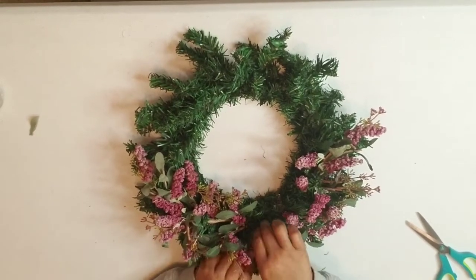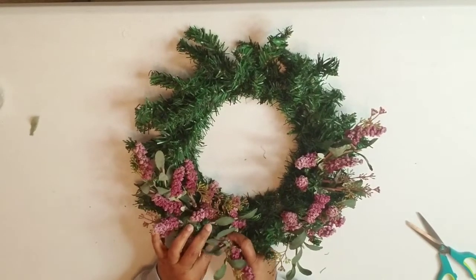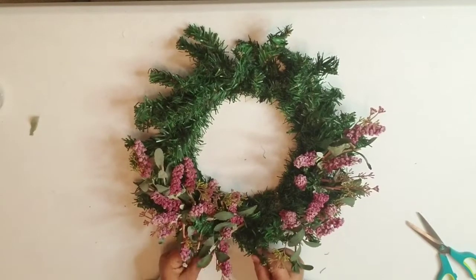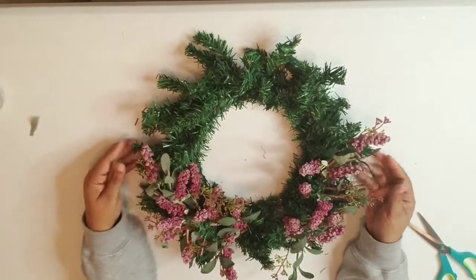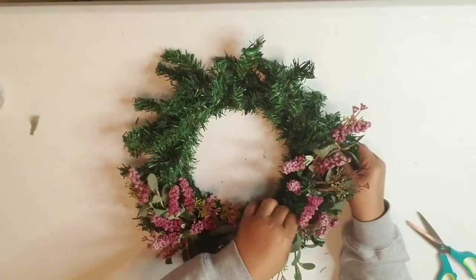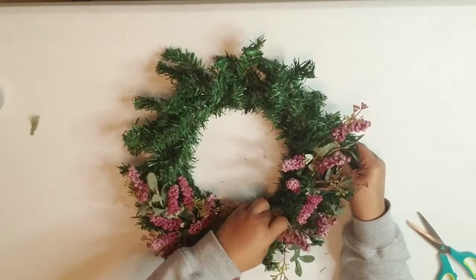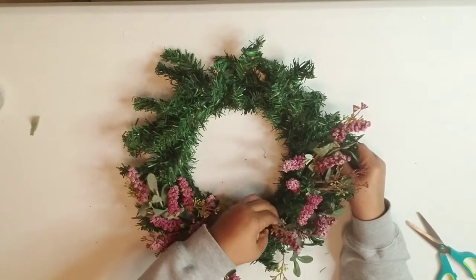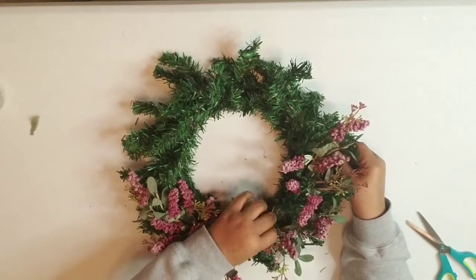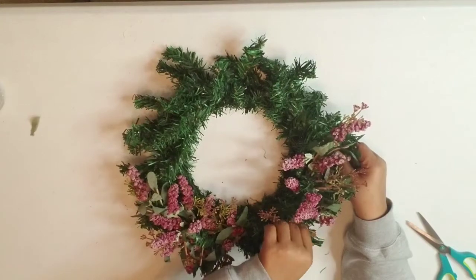Just work it until you get it how you want with whatever floral stems, picks, or ornaments you decide to use. I just wanted this to be as simple and cute as possible — like somebody just popped something into a nice little evergreen wreath. I could do this all day; it's actually kind of soothing.